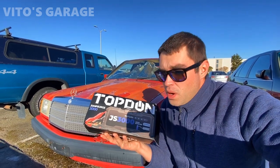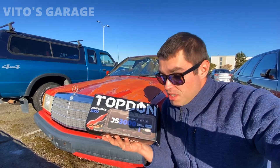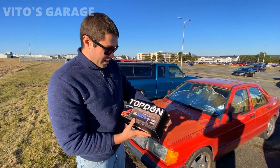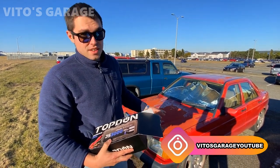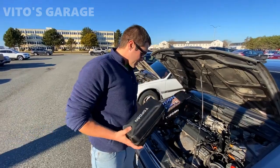Those cars have been sitting for a while and I'm sure the batteries are dead, so we're gonna go ahead and test it out. This is the jumper I got - it's the JS 3000 - and I really want to test it out. This car here is actually running fine, so we're not going to test this one, we're going to test another car right over there.